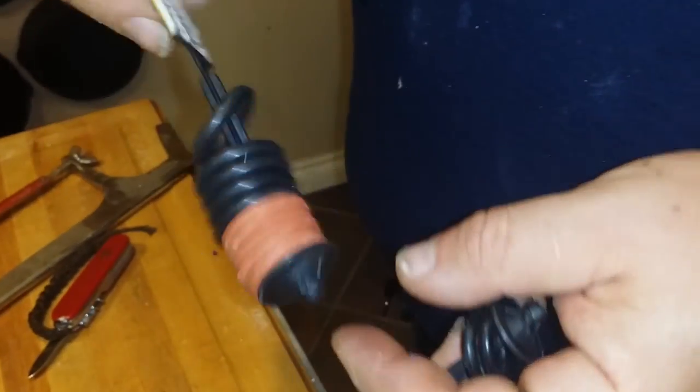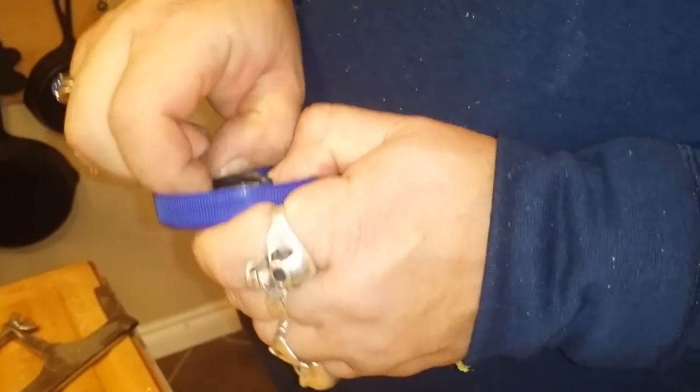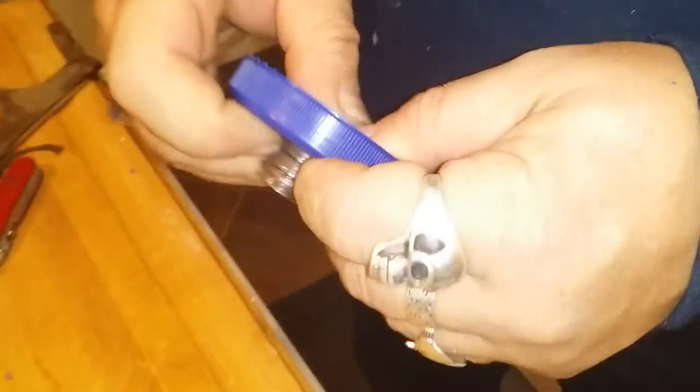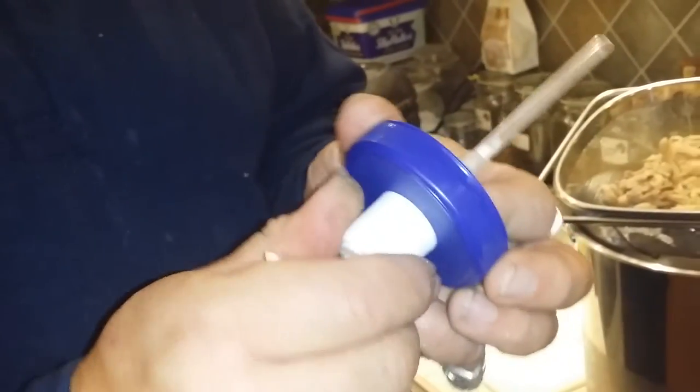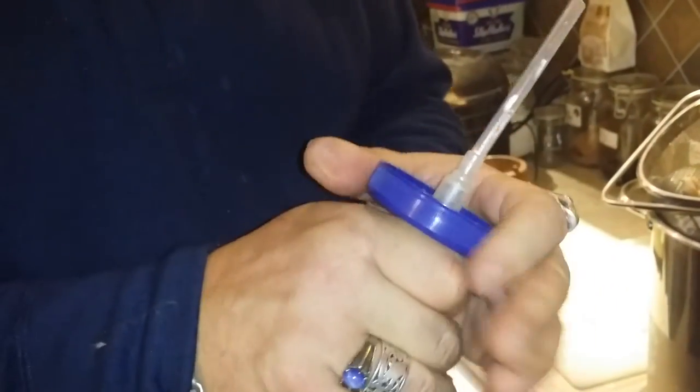That looks like it's going to work. I also have these large o-rings — they're part of a set of hose washers from Walmart — to give me a little more psychological security. I really don't know if it's any use or not, but it does actually give a compression seal there.